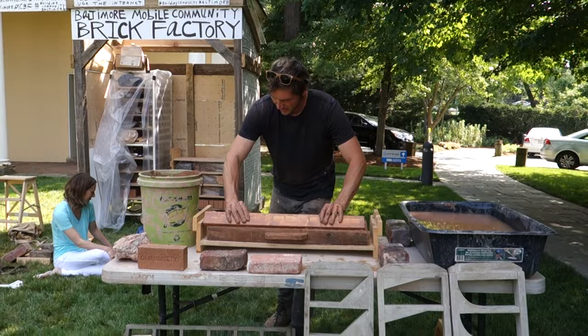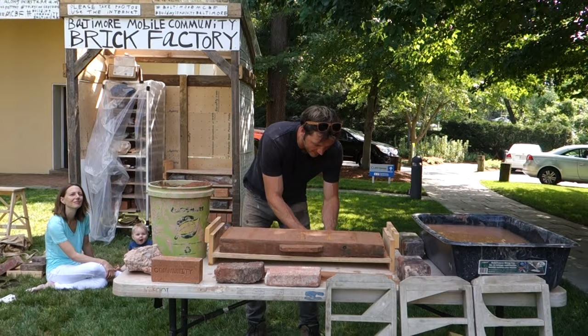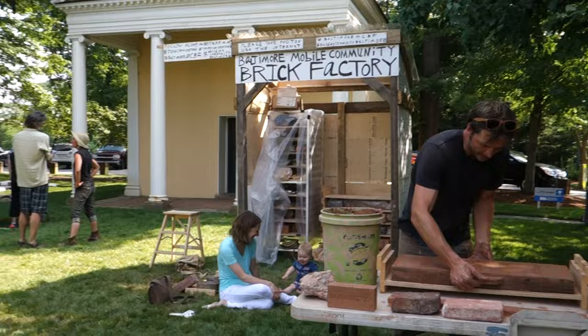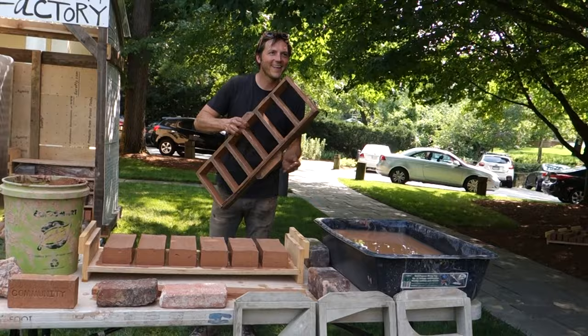So this is the strike bar — this is what we strike the bricks with. You call that a strike? Yeah, or screat. That makes for a nice smooth top. And then this is the fun part: the mold comes off immediately. If we've done everything right, it should just release right off, leaving six really smooth formed bricks.